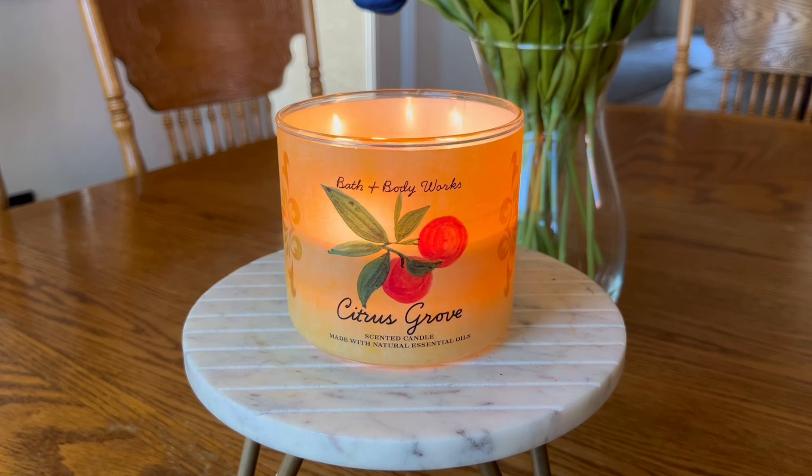The fragrance notes on this are listed as freshly picked orange, sparkling citrus, and lemon twist. A couple of you guys commented on my Bath & Body Works haul video that — I believe it was Kent from the candle channel — that said this is a repackage of fresh orange.